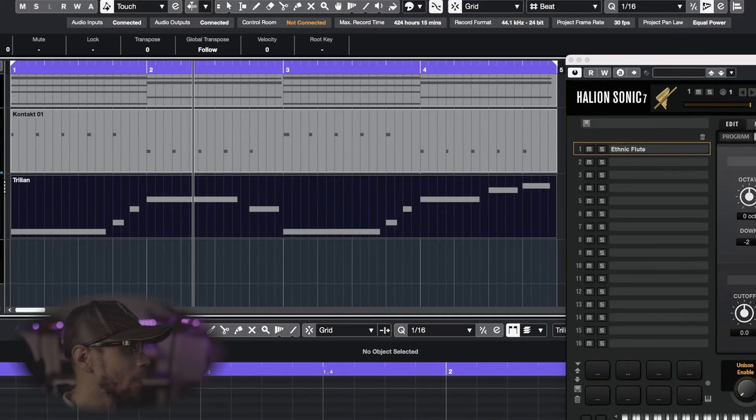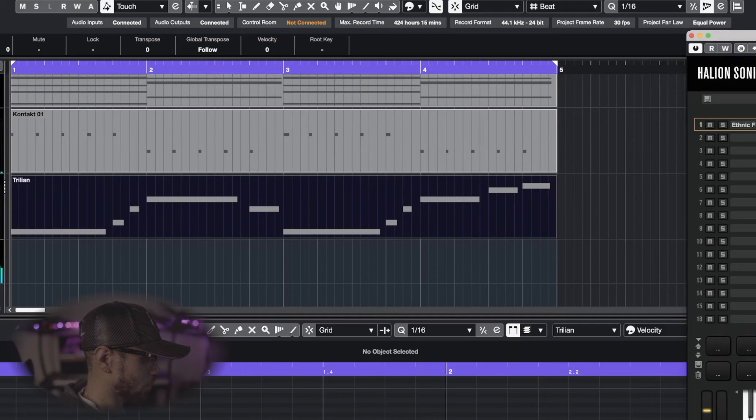Moving on — I always thought woodwinds, flutes, and things like that, especially in soul records from the 70s and even prior, sound incredible when sampled. We're gonna be using the VST Halion right here, and this preset is called the Ethnic Flute — I think I've used it before on this channel. It has a nice, very windy sound to it. Let's lay this down and see how it sounds in the track.